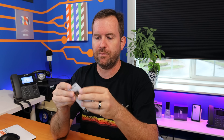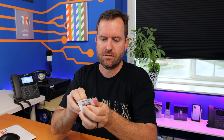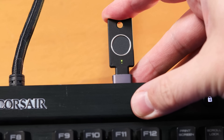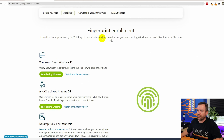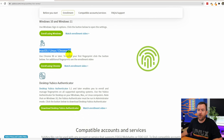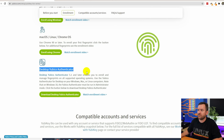Now let's enroll the YubiKey Bio in Windows. I'm opening up the USB Type-C bio key for the first time and plugging it in via a USB Type-C to USB Type-A adapter on my keyboard. There are a few ways to do fingerprint enrollment: directly in Windows 10 version 1903 or higher, or any version of Windows 11, and for Mac OS, Linux, or Chrome OS you can use Chrome 90 or later. You can also use the desktop YubiKey Authenticator.